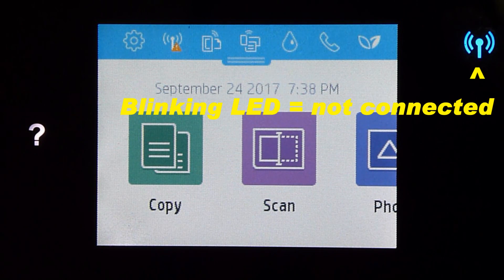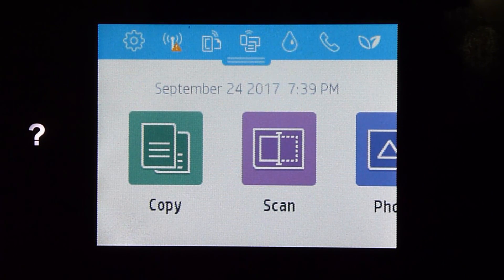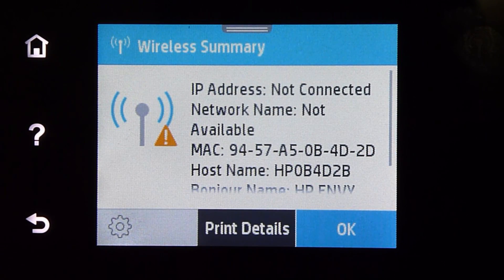The wireless LED is blinking because the printer is not connected to any network. Let's tap on the wireless LED. It is not connected.